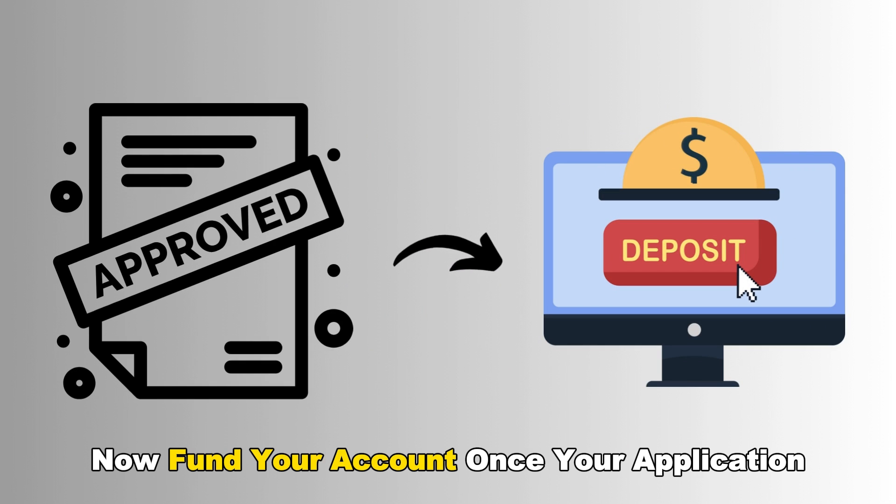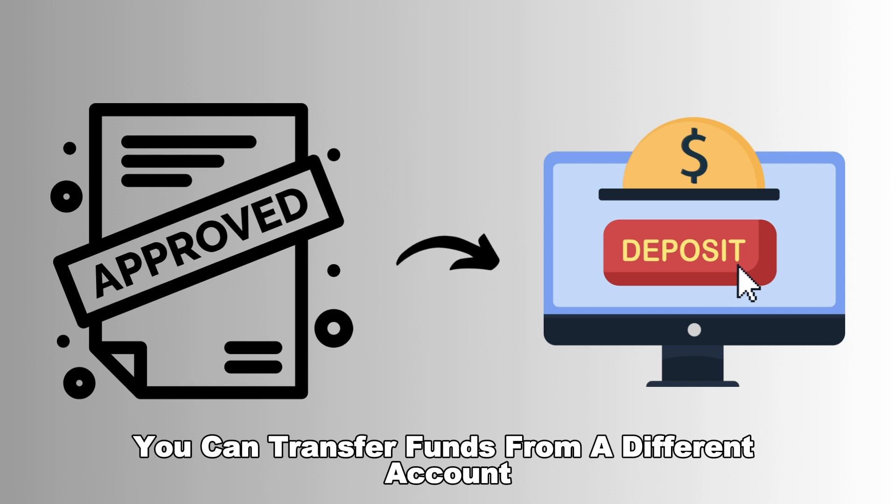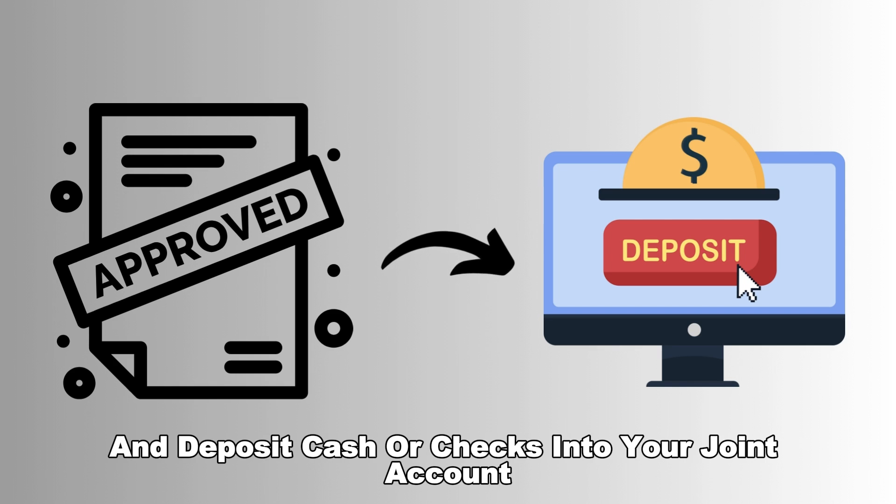Fund your account. Once your application for the joint account has been approved, you can transfer funds from a different account and deposit cash or checks into your joint account.